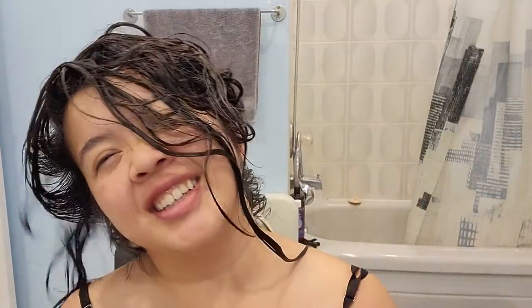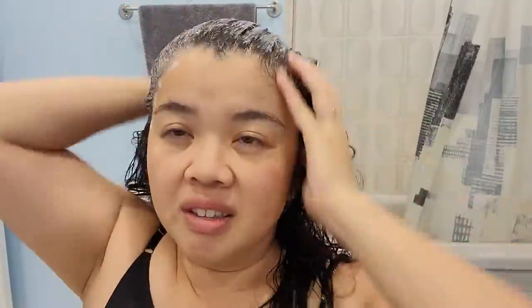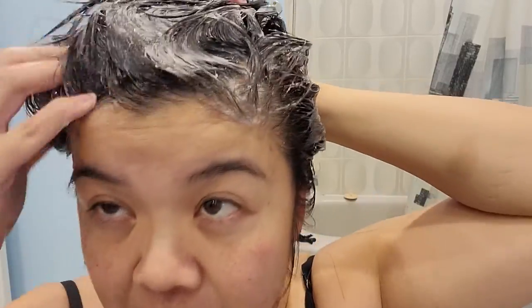My hair is dripping — I have wet my hair. Now let's try seeing how it lathers. I typically do wash my hair twice. I'm definitely not lathering up as well as I normally do because my hair is quite greasy — I did not wash my hair yesterday. I don't wash my hair every day; I typically wash it every two to three days. I'm going to do a really quick rinse and then wash it a second time to see how much it lathers.